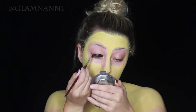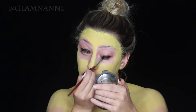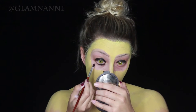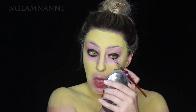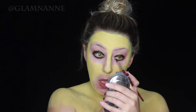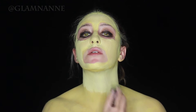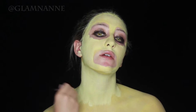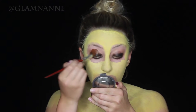Now I'm just taking a black body paint and going all over my lid, closest to my eye. I want to keep the black concentrated closest to my eyeball, and then as it goes out it fades to brown. Now I'm just going over my neck because I decided it was a little bit too yellow, adding a little bit more white. I think I looked a little bit like Pikachu.